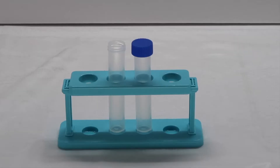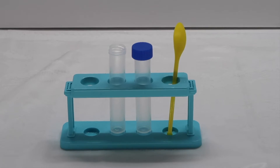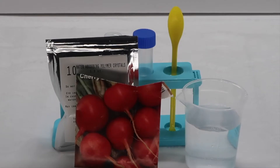Tools needed from kit: two test tubes in the test tube holder, and one yellow measuring spoon. Ingredients needed from kit: packet number 10, which is your water absorbing polymer crystals. Items needed from home: water and some sort of seeds.